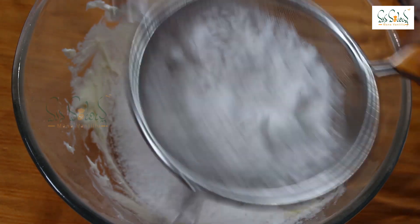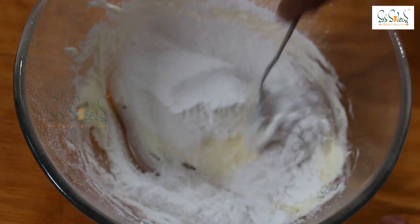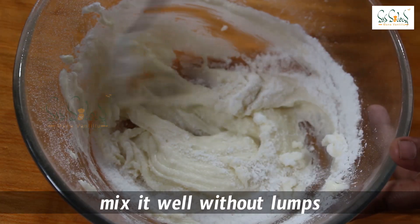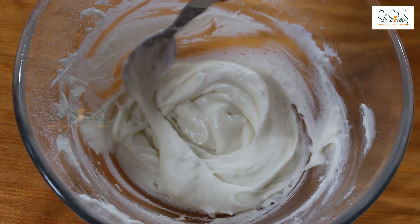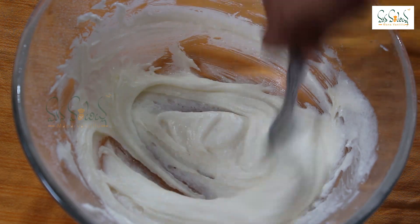Don't leave any sugar particles. Then add a little cream and put 2 scoops of sugar powder. You can use it even in lumps. This butter and sugar will be mixed until no sugar particles remain.